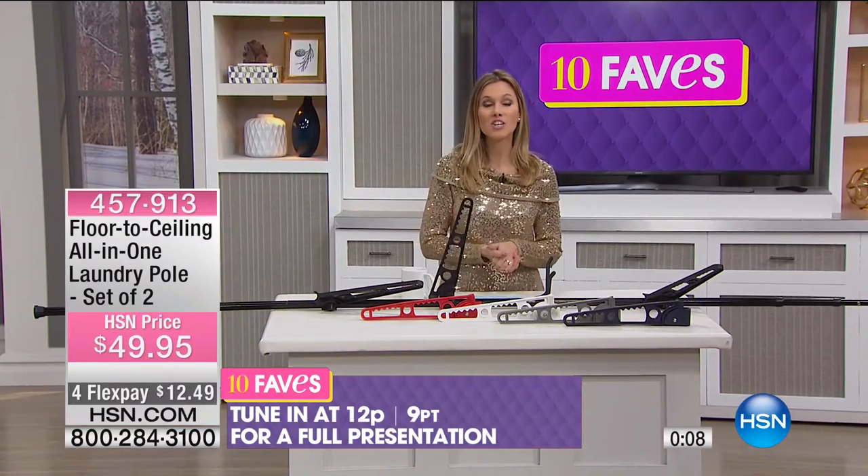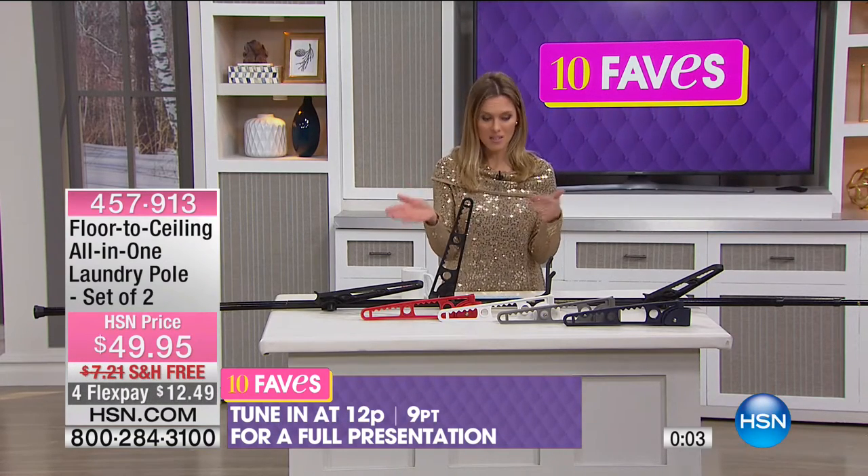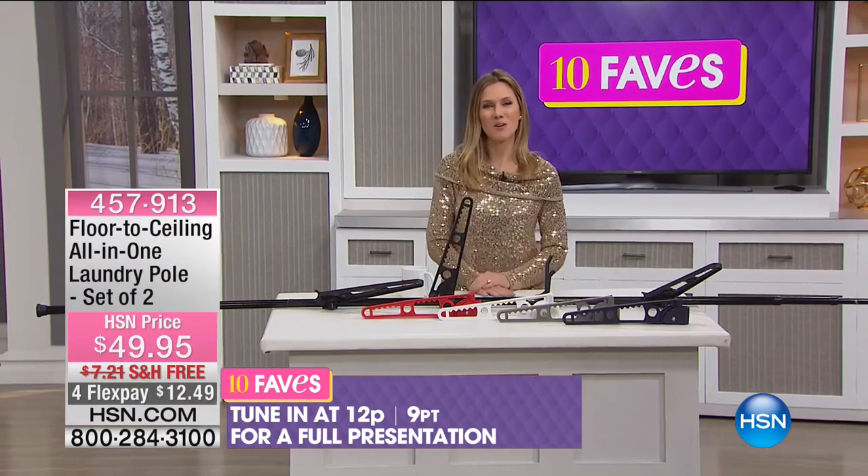We call it an all-in-one laundry pole, but it can definitely hang more than just laundry. $12.49 on flex — remember you're getting a set of two. Just pick the color; full presentation at noon. Don't go anywhere because we have three more faves to go.